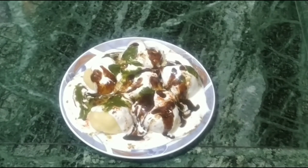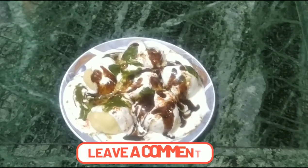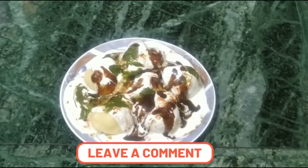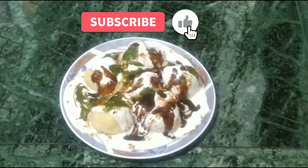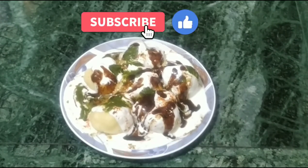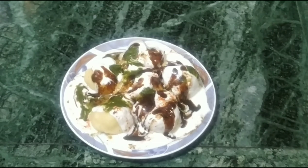You can always make this in your own house the same way. Eat and enjoy! Please tell me in the comments. If you like my video, don't forget to share it. Next time, we get some new things. Thank you.